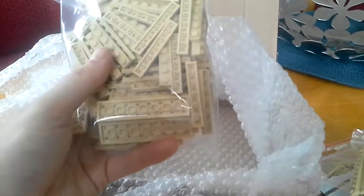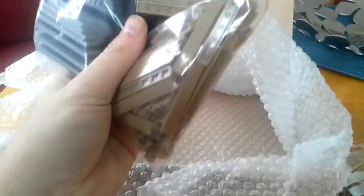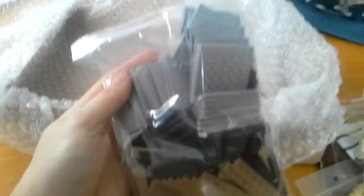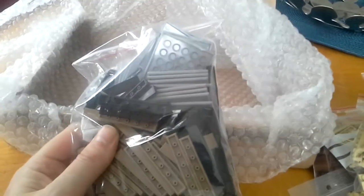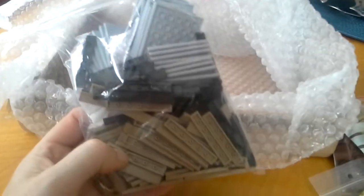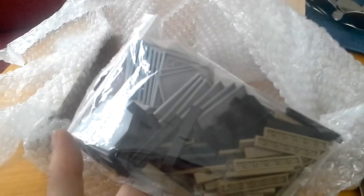And one by ten plates tan, one by six plates, two by eight — that's all for the Empire State. I'm gonna make an update on that today or tomorrow. Here are some six by six tiles — I never had those, and I thought I'd try those for a sidewalk. Dark tan, that's for the hotel, and one by six black tiles — that's for the lobby and the Empire State, and that will finish up the lobby, I hope.